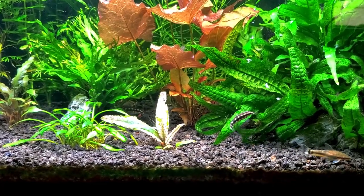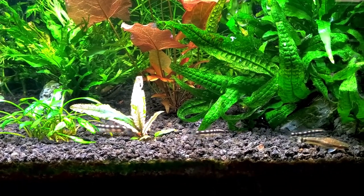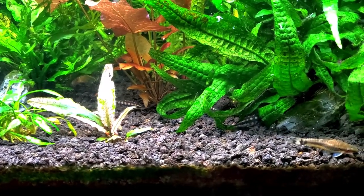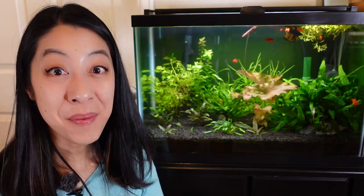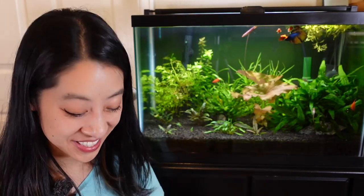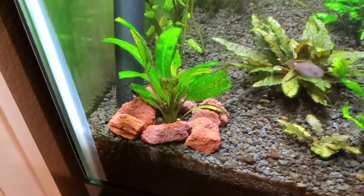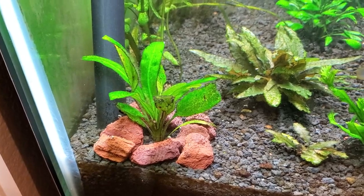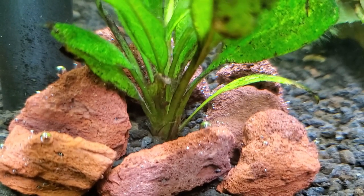They do great in a planted aquarium setup where there's plenty to explore, climb, and hide under during bedtime. I did notice that when I tried to plant a baby Amazon sword in the corner, they kept bumping into it while chasing each other and it would uproot constantly. So I ended up using plant weights to weigh down the base and put a little ring of lava rocks around it just until the sword could get more well rooted.